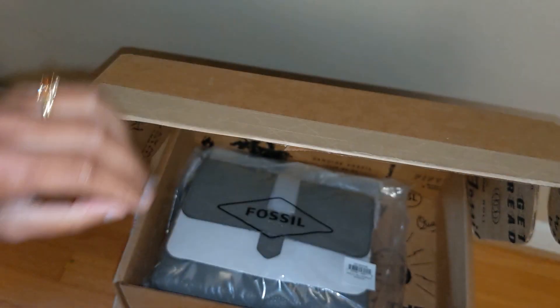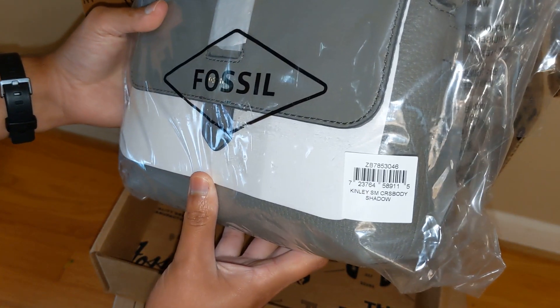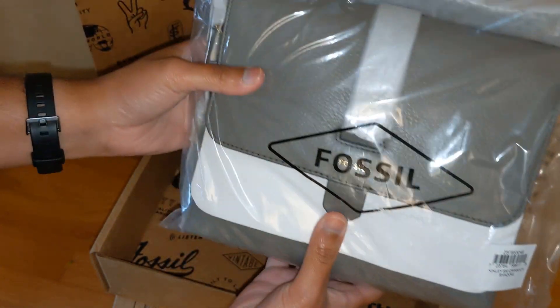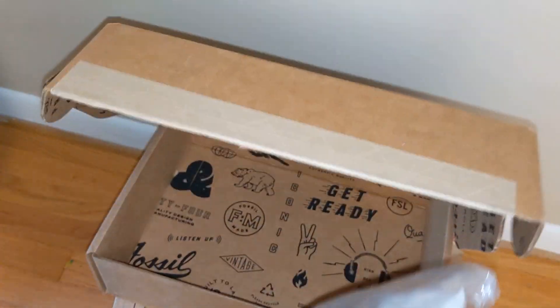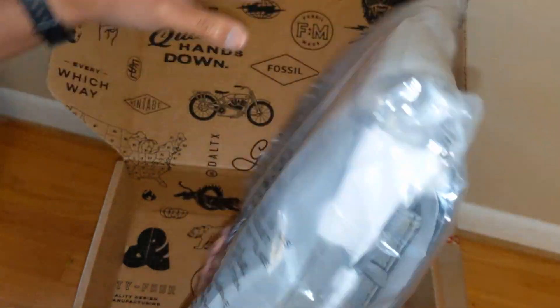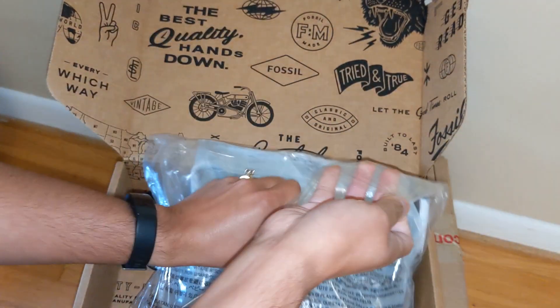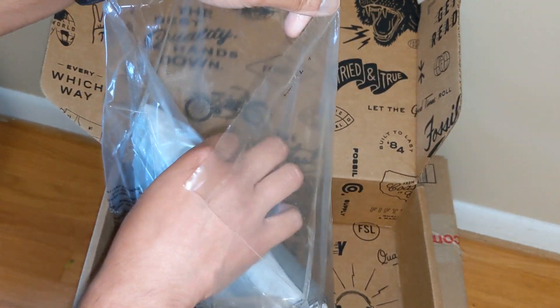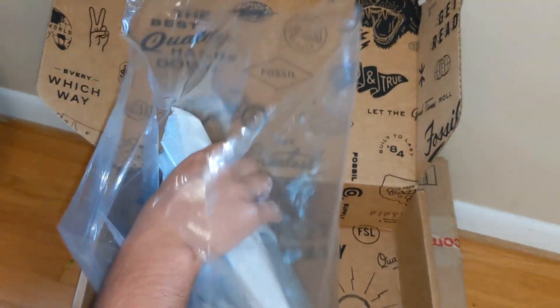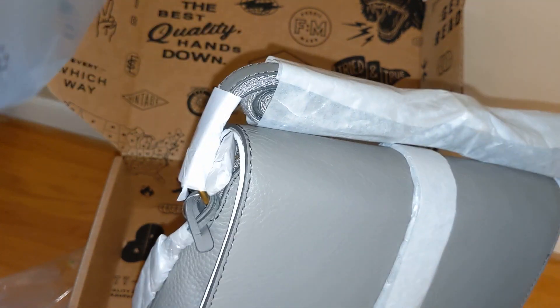Here's the bag — it is a Fossil small Kinley crossbody in the gray color. I was pretty tempted to just get the Fossil Kinley crossbody again in the large size in this color because it was so inexpensive. I believe I paid something around $45 for this bag, and the large size was actually like $35, so I was very tempted, but I got this one instead.